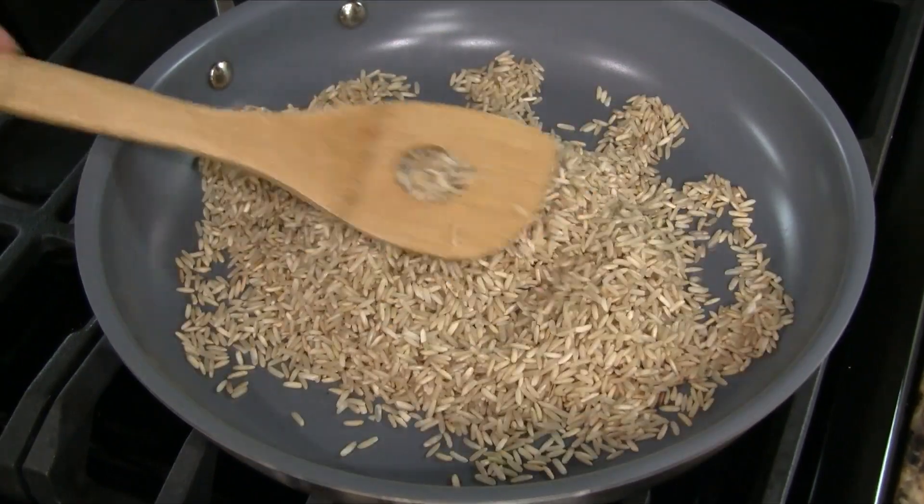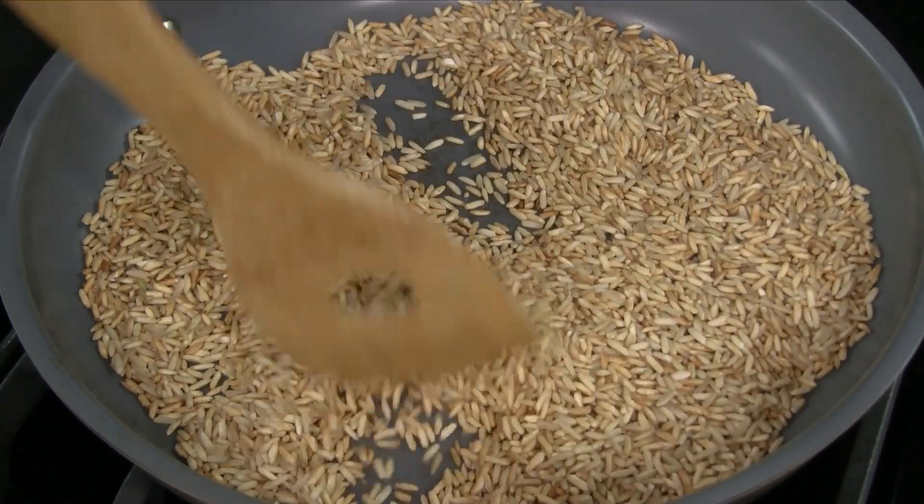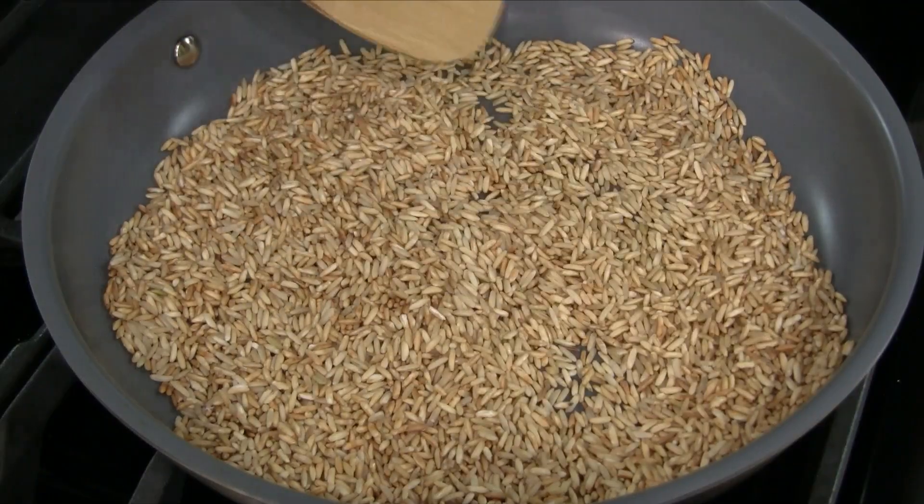Transfer the rice to a large skillet over medium-low heat. Roast the rice, stirring frequently. At first the grains may clump together, but they should start to separate as the rice dries out. Cook the rice until it's just golden, about seven to eight minutes. It's ready when you can smell the aroma of roasted rice.